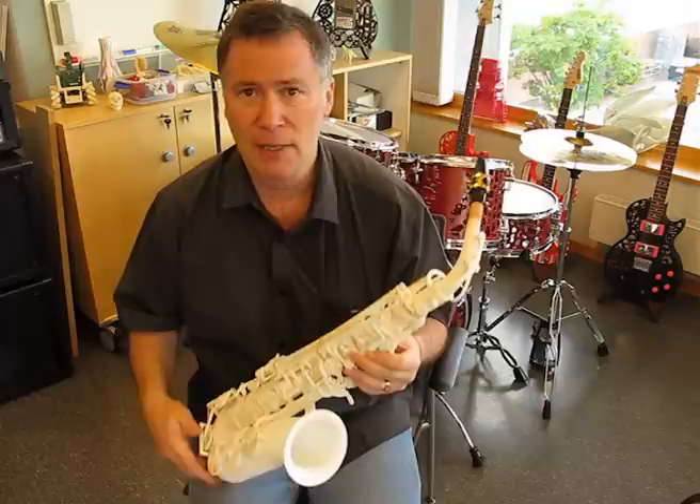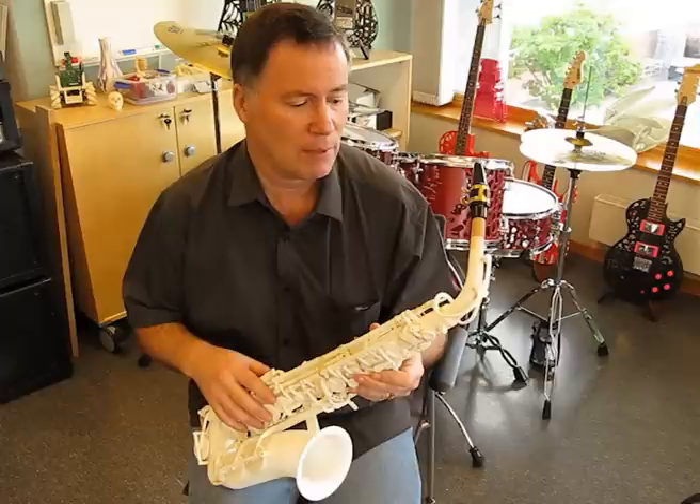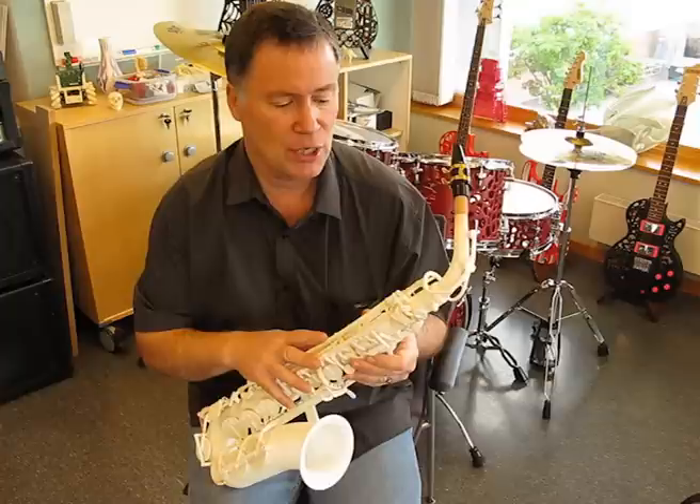With the initial design there are still quite a few problems. You can see a few rubber bands around there, and that's because I designed it the way a traditional saxophone is designed. Really what I should be doing is redesigning it for 3D printing.